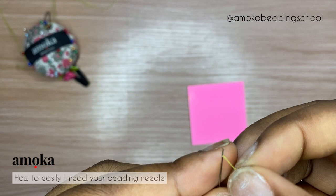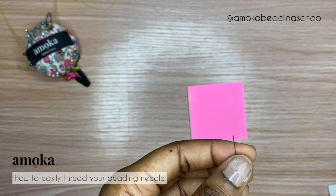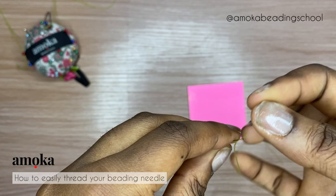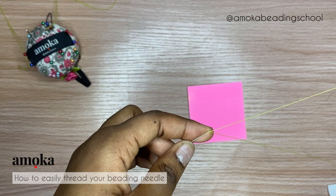Next I'm going to insert my thread right there in the hole. Sometimes the thread divides itself into two — you can dip it in some water and straighten it more, then go ahead and try again. You can see how easily it entered — very, very easily. So it's absolutely easy to thread your beading needle. You pull to your desired length, and that's how easy it is.